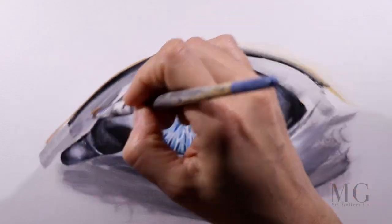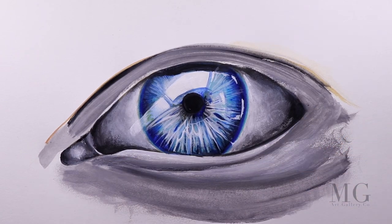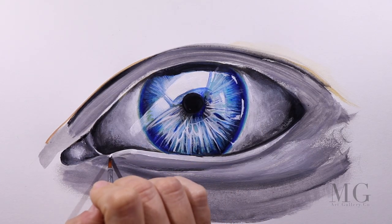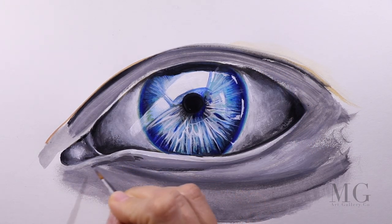So right here there is a crease underneath, and then there is another one here, and on top we're going to put several creases too. Because this is an older person's eye, it's going to have lots of wrinkles. First I'm building the crease, and then on top of it I'm going to add the wrinkles. So it's going to be a several-layer painting here.